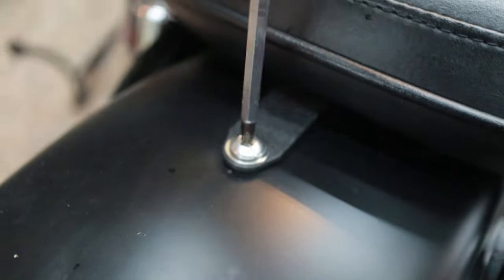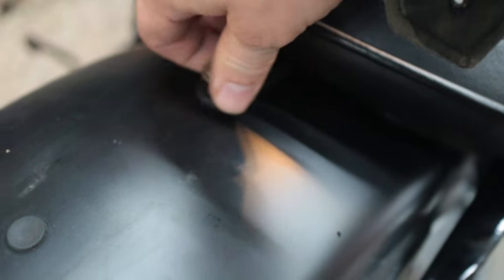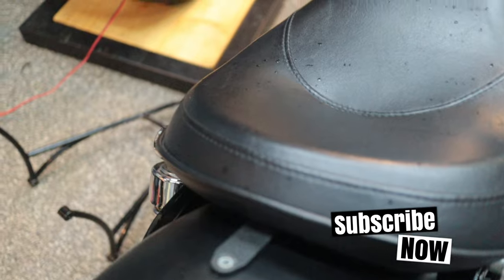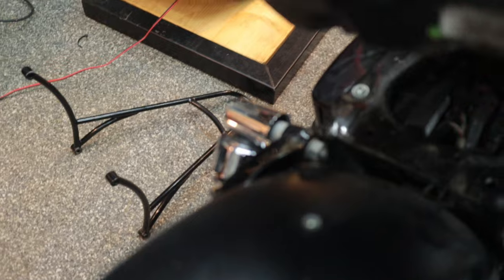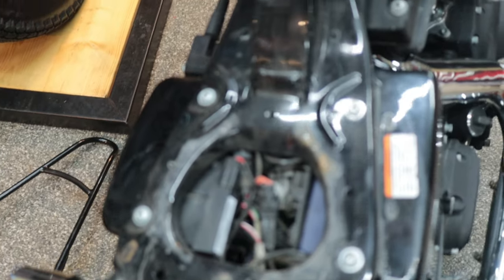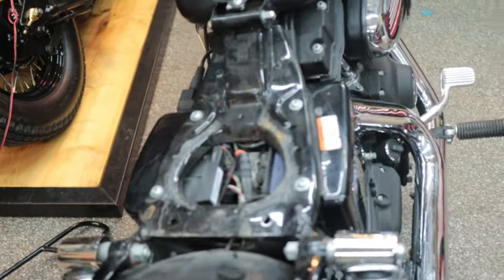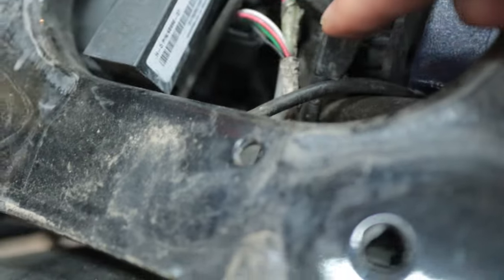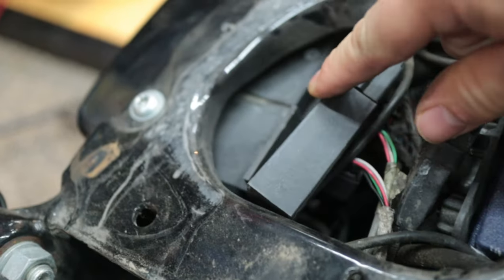Let's start with the seat. Greetings to my friend Phil — he has a Sportster with which I installed the blinker. And normally, if it's like his setup, it should fit very well. This was kind of plug and play. And I'm just curious — let's see what's up here. It looks like this.